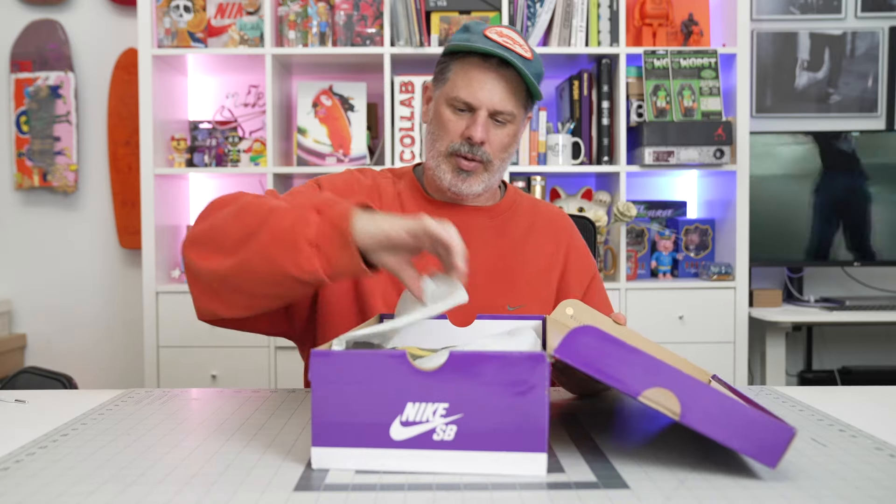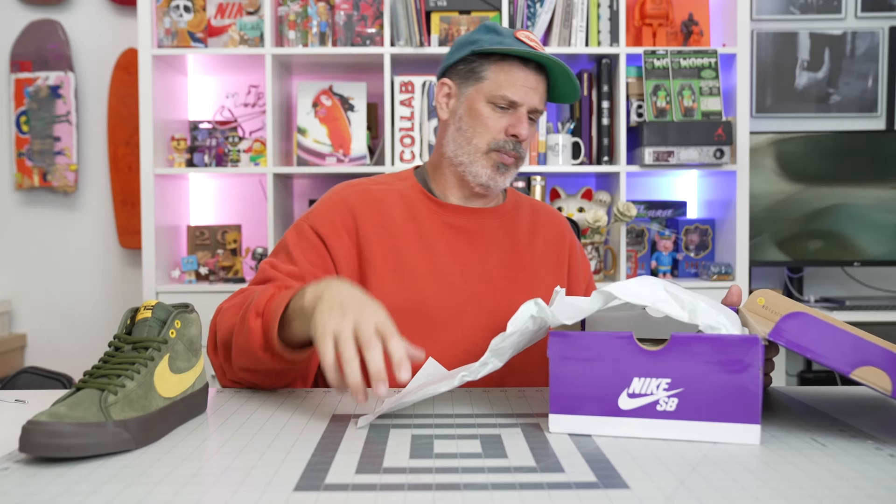I'm just going to say this — it's supposed to be a sale box. I don't know why they're putting so many Quickstrikes in purple boxes lately. It has nothing to do with dunks. We've gotten Quickstrike Blazers in sale boxes before. So yeah. We're going to look at this thing super quick. One other thing we're going to do is look at the height of the dunk highs, because they're sort of cut down a little bit on the Anti-Hero dunk high. We're going to look at that at the end of this video, but right now we're going to look at these Blazers.